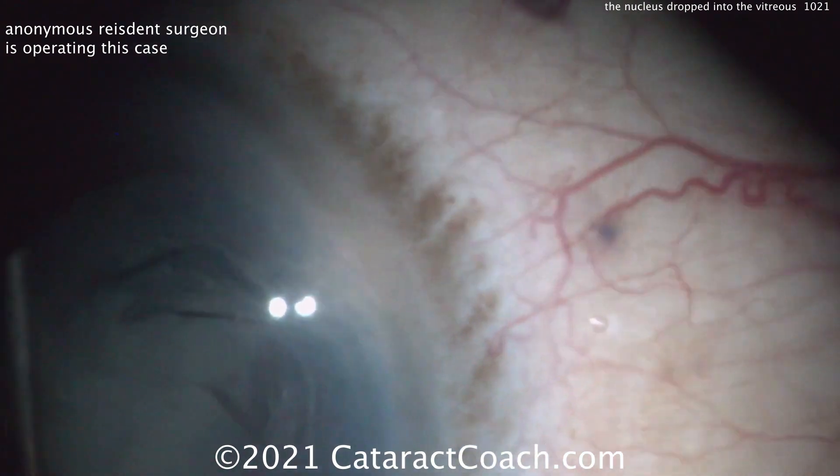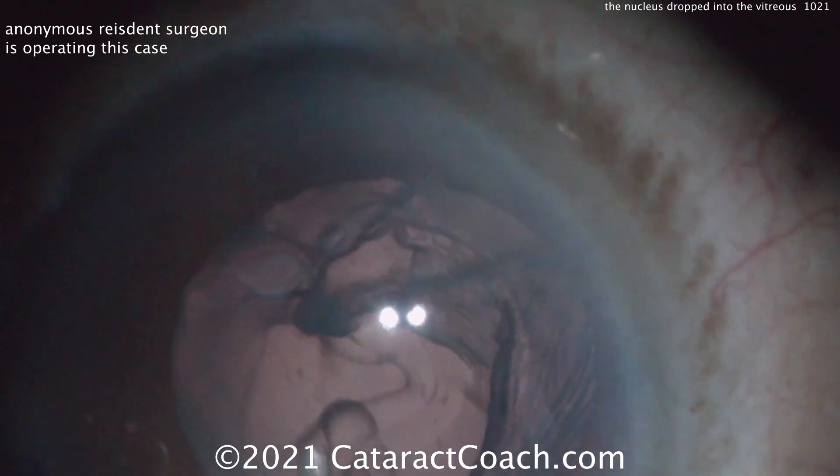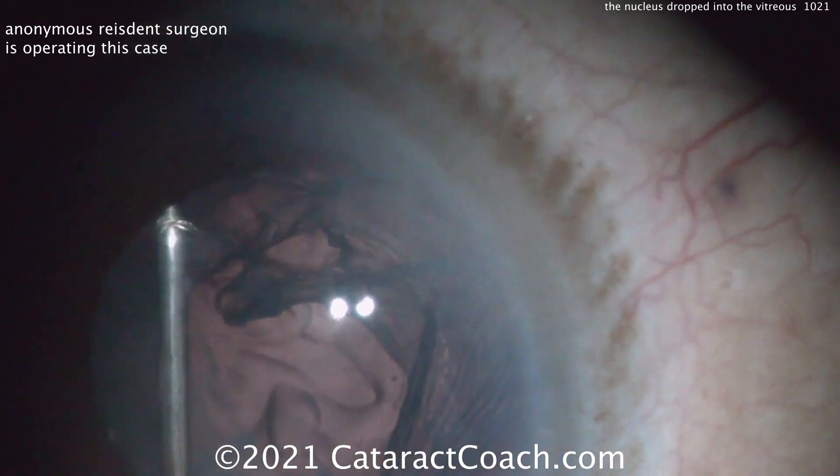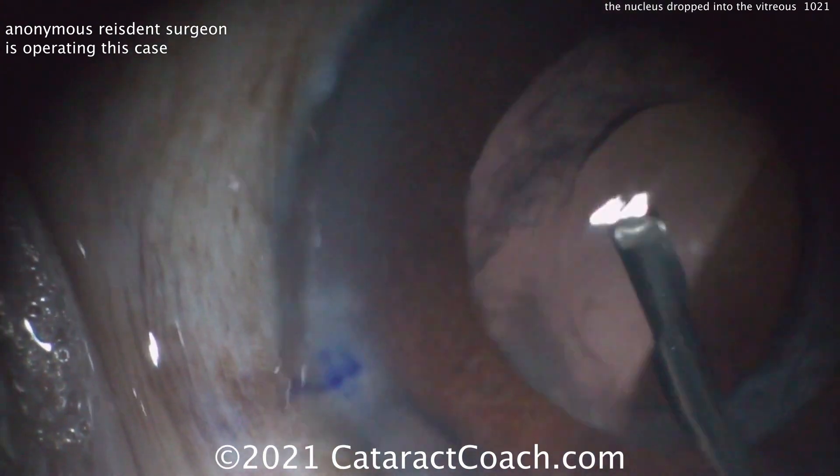You can see there's a lot of cortex remaining — that has to be cleaned up. Time to accept reality: the nucleus is already in the vitreous cavity. You are not getting it up right now. This patient will need to go to your vitreo-retinal colleague for a pars plana vitrectomy, pars plana lensectomy. That's okay.